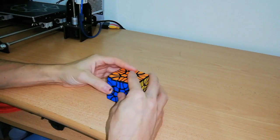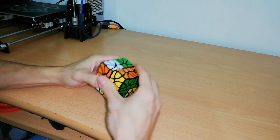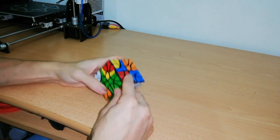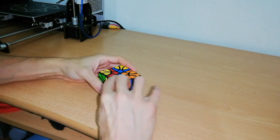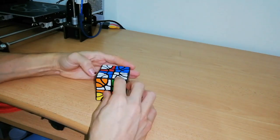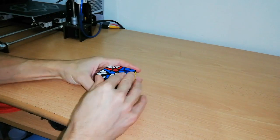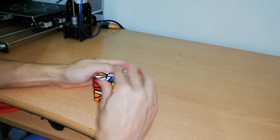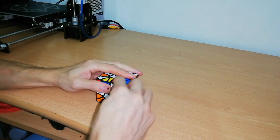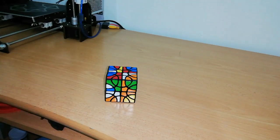Now it's time to scramble this monster. It's a really fantastic puzzle because I can rotate all these parts as I want — it's a really playable puzzle and I can't wait to solve it. Now I want to continue to scramble this monster and then we'll see together how to complete it.